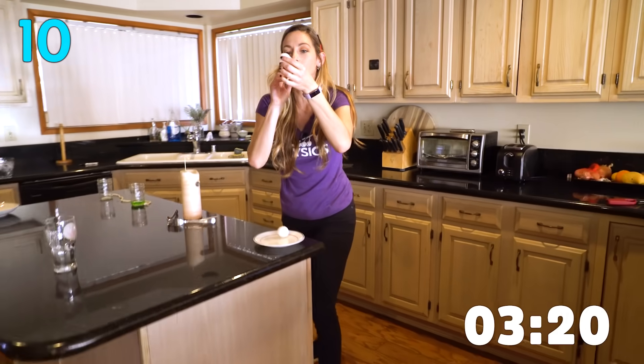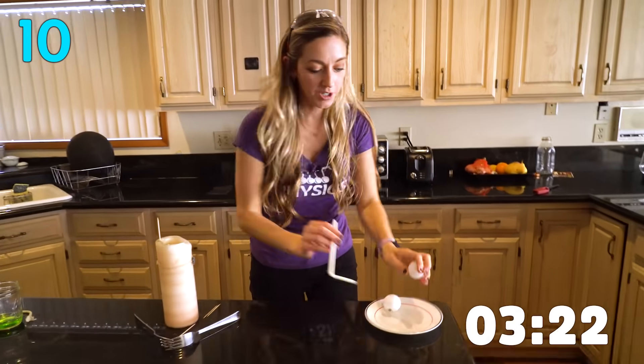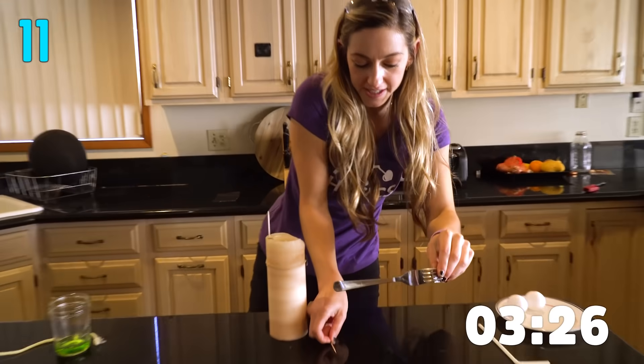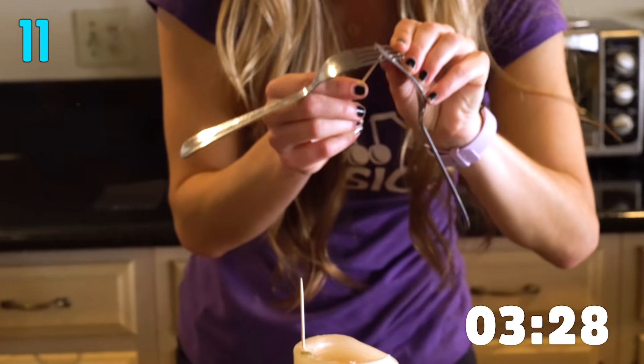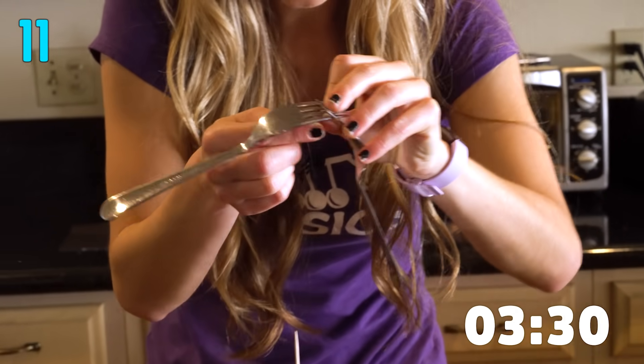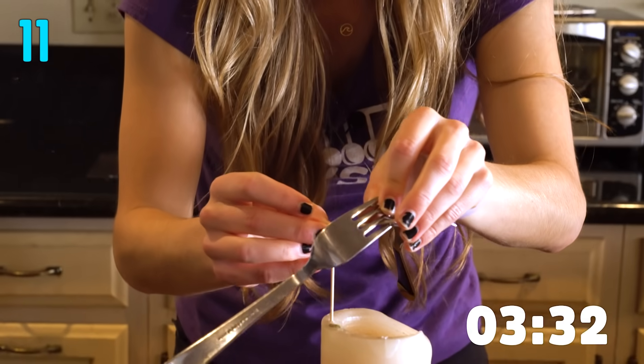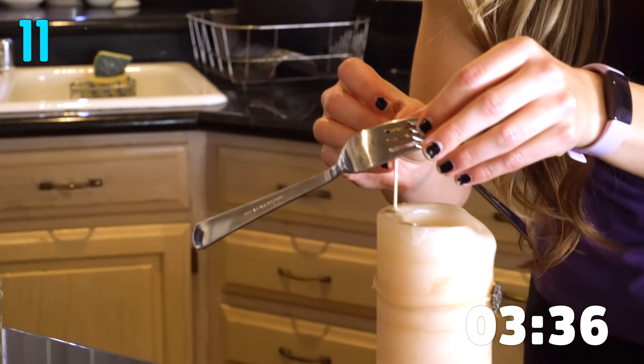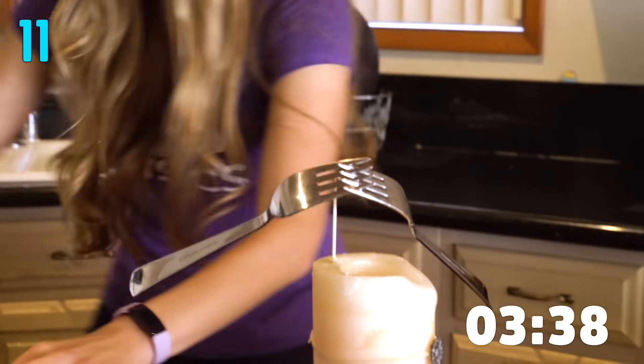You can balance a ping pong ball on a stream of air. This is the challenge island right here — we've got some interlocked forks. I'm going to take a toothpick and stick that through and use the principle of center of gravity, getting the center of gravity below these balancing points, and I can balance the forks. Amazing.